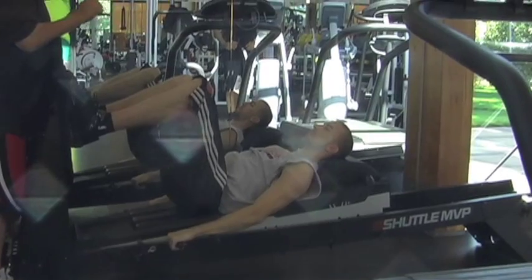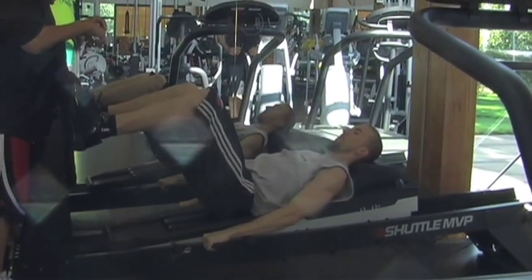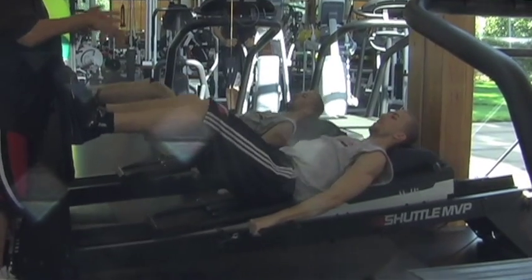First thing Steve's going to do on here is he's going to do a two-leg squat. So he's down, up and down nice and easy, and do a two-leg squat. Just kind of get his legs loose here.